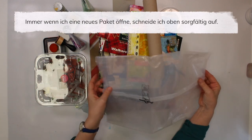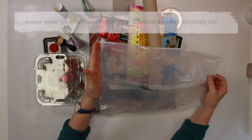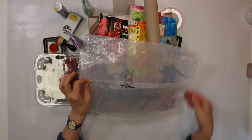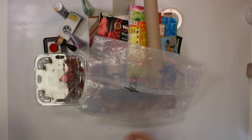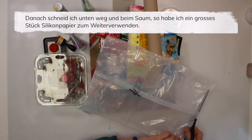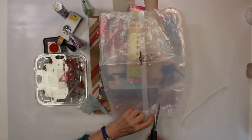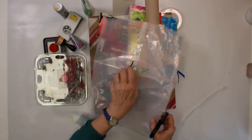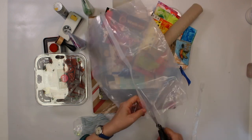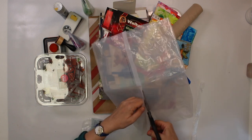Every time I have a new package I make sure that I open it up really neatly, and then I cut along here and along here - which I'm actually going to do right now - and then I have a big piece of non-stick material to do all kinds of things with. I just cut off this part here; I want as big a piece as possible.